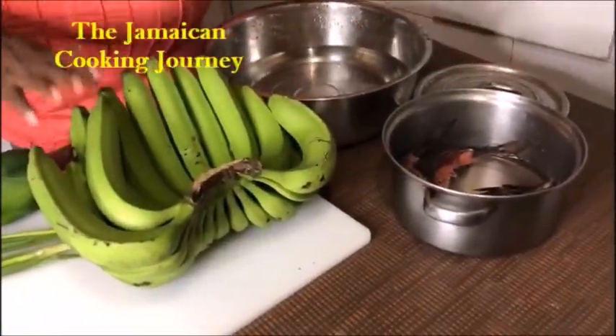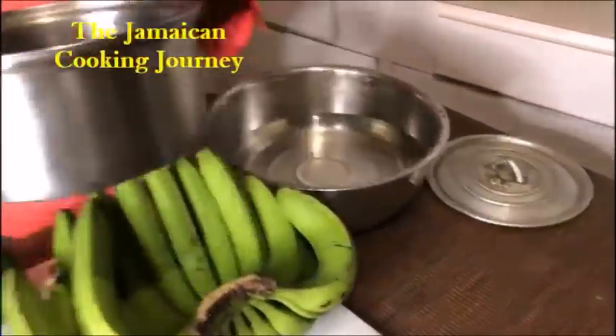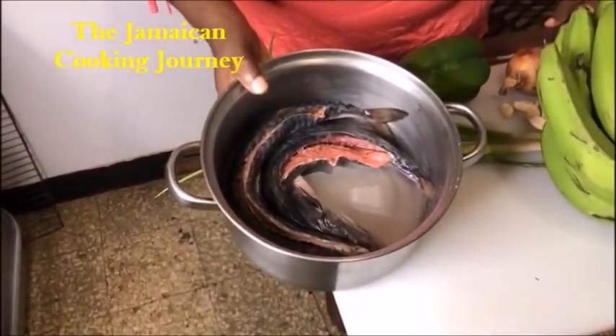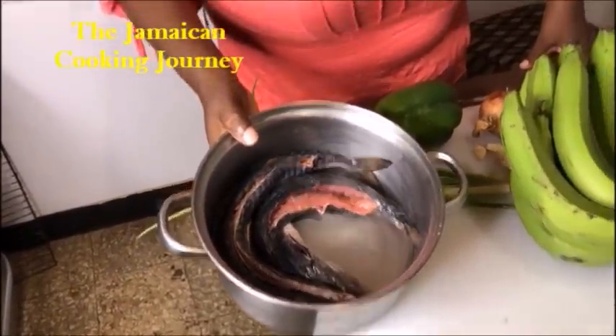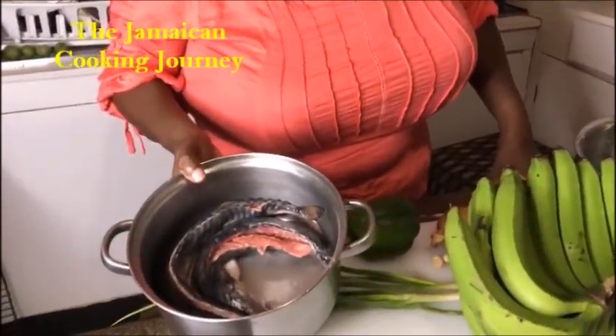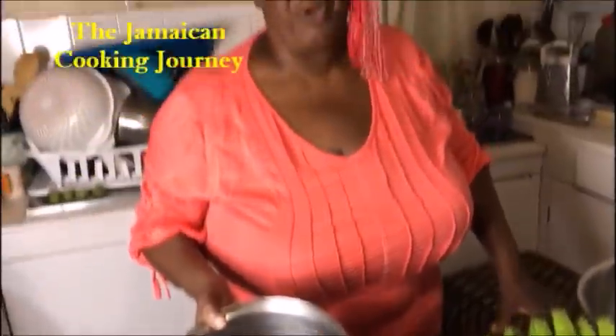So I've got here my salt mackerel and these are my green bananas. I'm preparing breakfast for four people. This is 16 ounces - a pound of salt mackerel. It was pre-soaked overnight, and I woke up early and pre-soaked it again in a second water for about four hours. I've thrown off that water, leaving it here, and I'm gonna come back to wash it with a little lime.